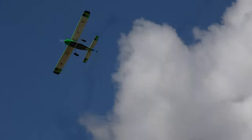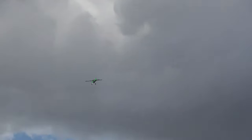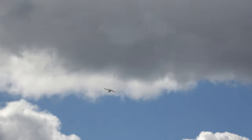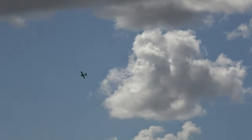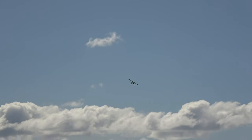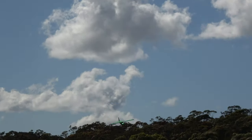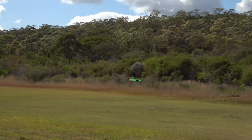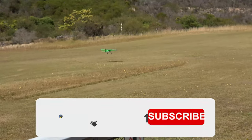Do you want to go up there? Alright, I'll come in for a landing for the day.